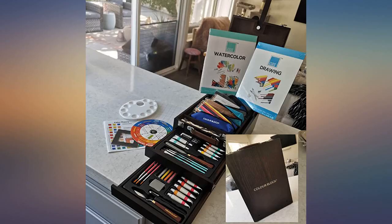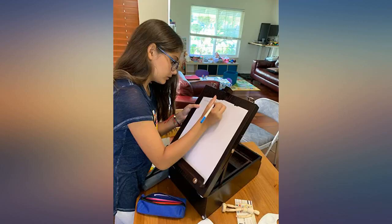Good quality brushes. All the basics for beginners. This item is quality and beautiful.